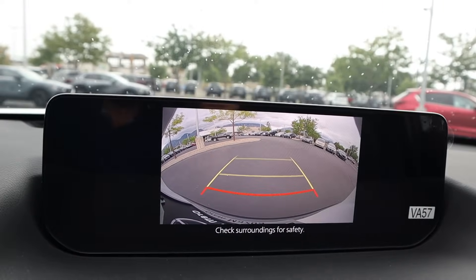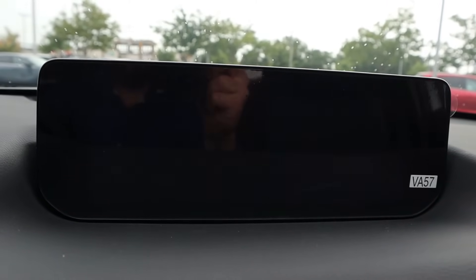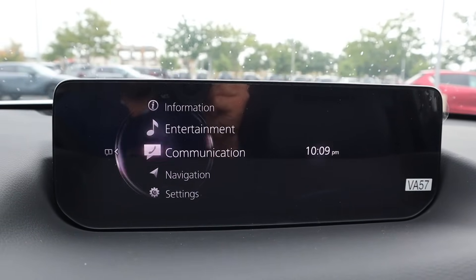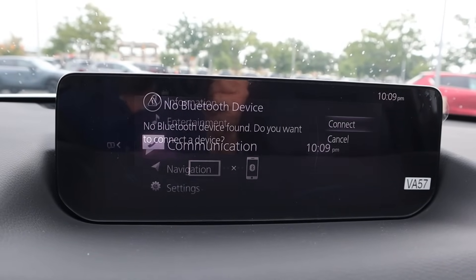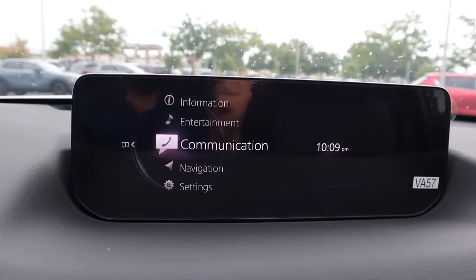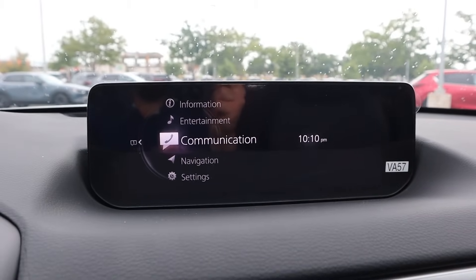In reverse, we do have a backup camera with trajectory lines — resolution is pretty good. As for the rest of the infotainment system, just like other Mazdas, it's not controlled via touchscreen functionality at all. It's all controlled with a dial, but they keep things simplistic with the different menus you can go through, and it's always easy to scroll back to the main menu.